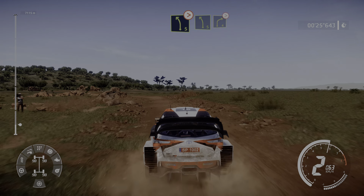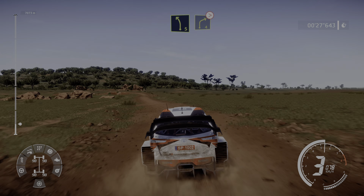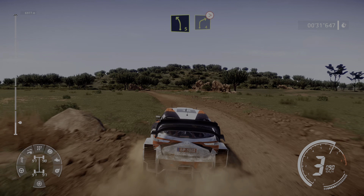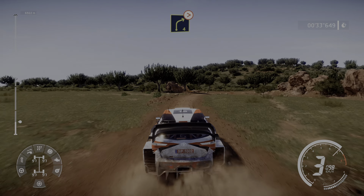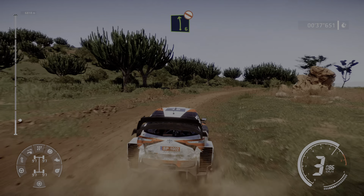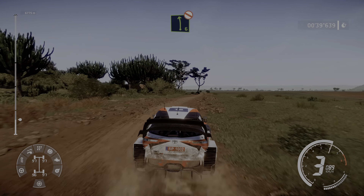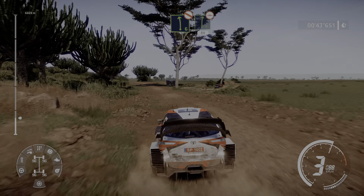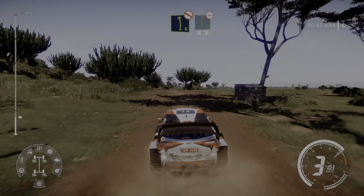At left 5 into right 4 tightens, and left 6 long, don't cut, into flat right bumpy tightens 5, don't cut, 18.